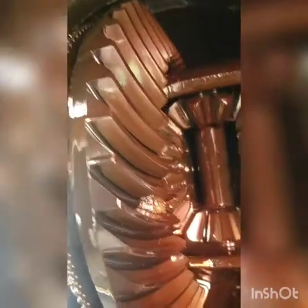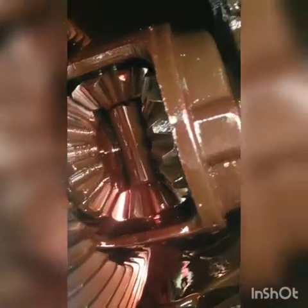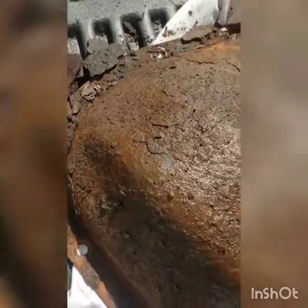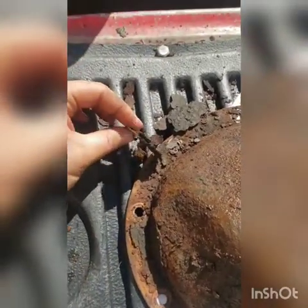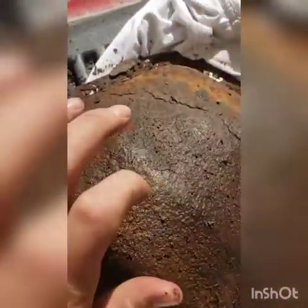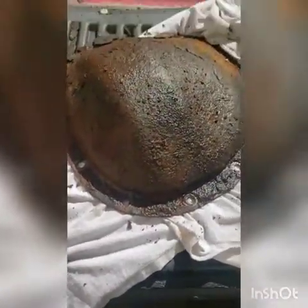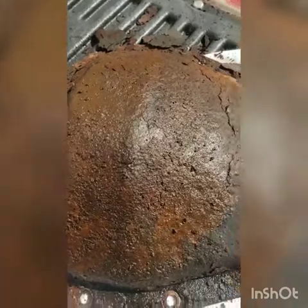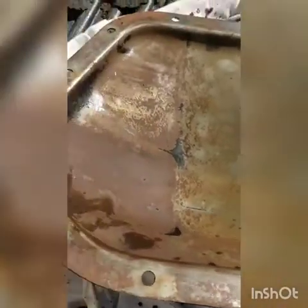Anyway, everything looks pretty damn good. This is the old diff cover. As you can see, it had some pretty heavy duty rusting. I probably could have cleaned it up and salvaged it, reused it, but I probably would have been scraping on the thing forever just to get the rust off, to make sure it would seal up pretty good. The inside wasn't in bad shape - I cleaned it up. I'm sure it would have been fine.